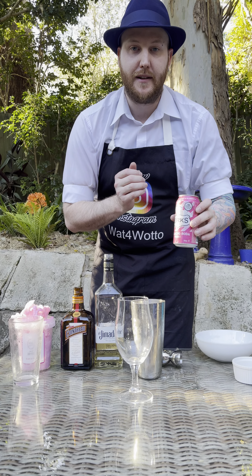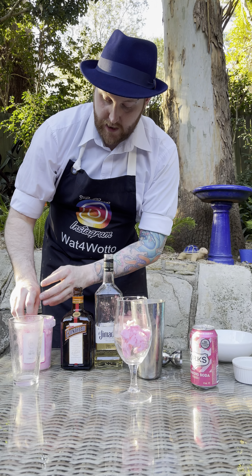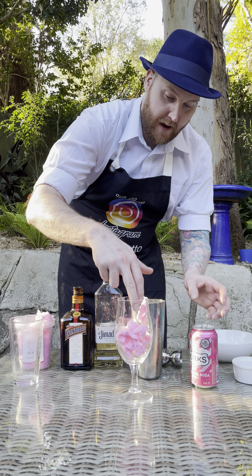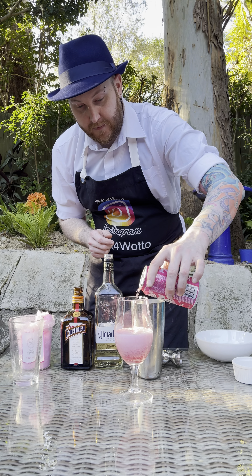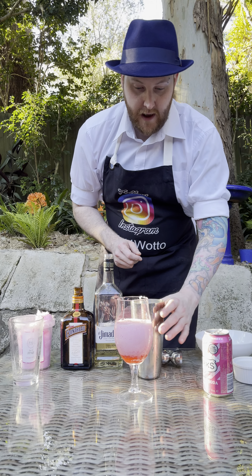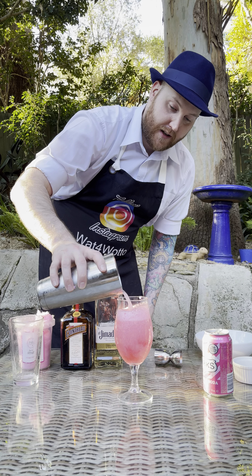Here I've got some creaming soda. So what I'm going to do first is put some Fairy Floss into our cocktail glass — a little bit more, there we go. We're going to fill it halfway up with creaming soda, in like that. And then we're just going to pour the rest into our cocktail glass, like so.